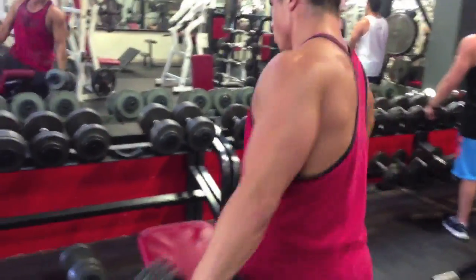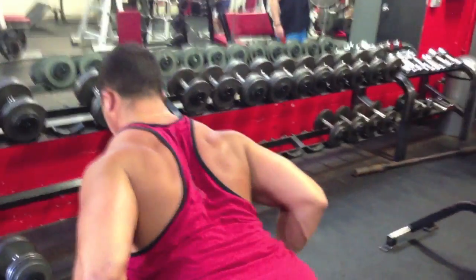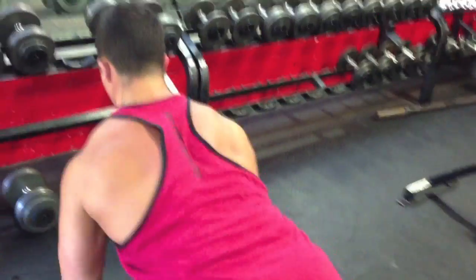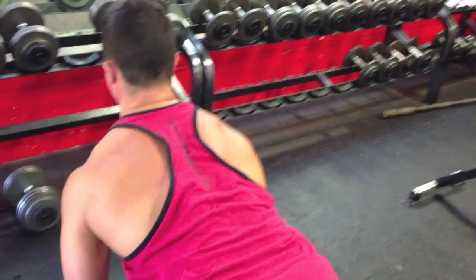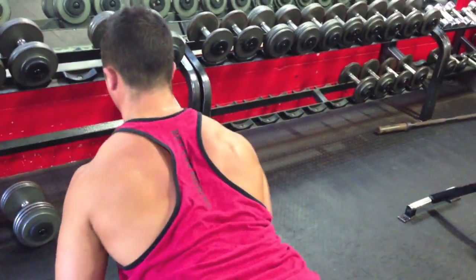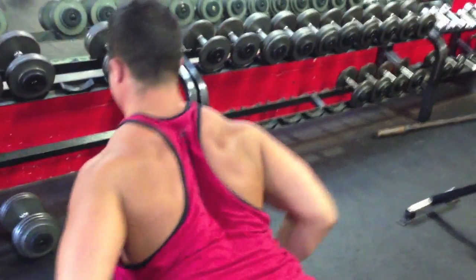You can jack your butt up in the air, as you saw me do, to get your back more parallel with the floor. Bobby preferred to rest his entire stomach on the bench, which gives more of a 45-degree angle. I think if your back is more parallel to the floor, you get a better range of motion and better activation on your lats.